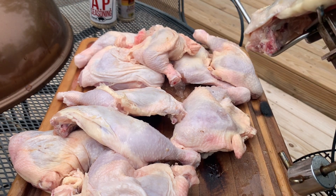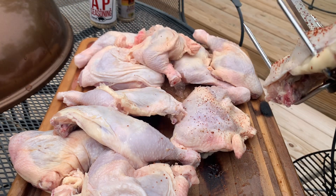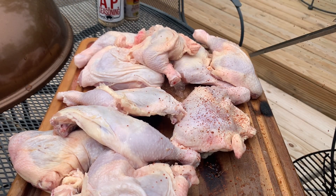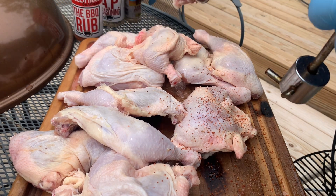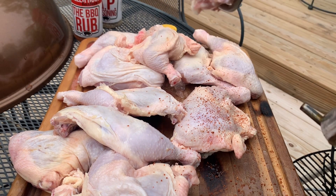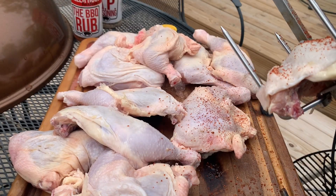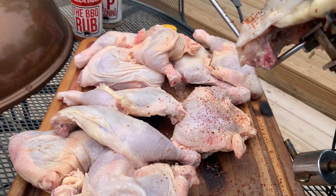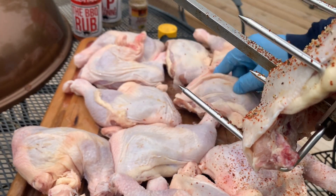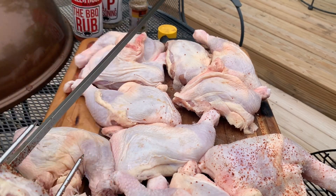I'm gonna put a little bit of this Killer Hogs barbecue rub on there, and then add a little bit of this lemon pepper on there. After I got that first one on there, we're gonna go ahead and spice all these up before we put them on. Let's speed this up.